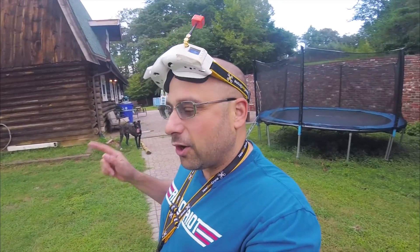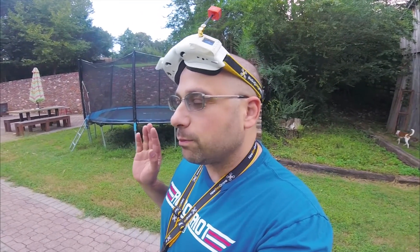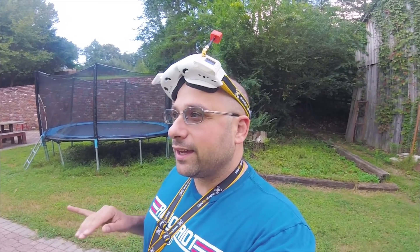Today I am flying the Holybro Copus 2. The Copus 1 was one of the best flying ready-to-fly quads that I have ever flown — I was just blown away. It flew perfectly right out of the box, but it was a little underpowered; the motors were a little bit small and it didn't really exactly meet modern specs.